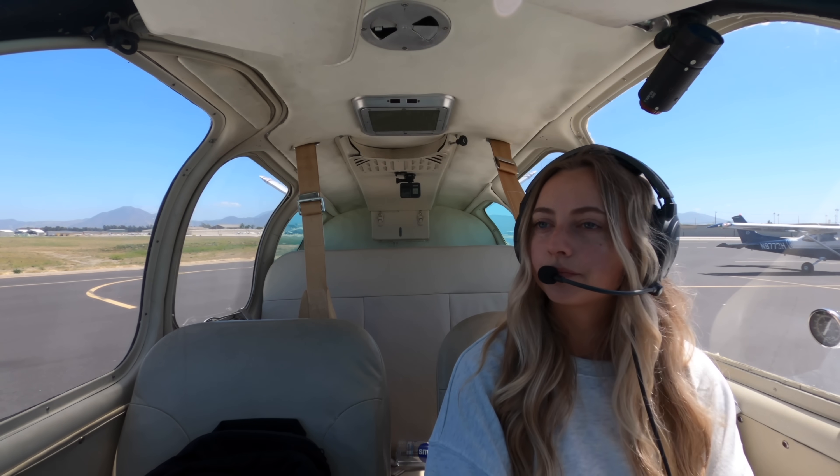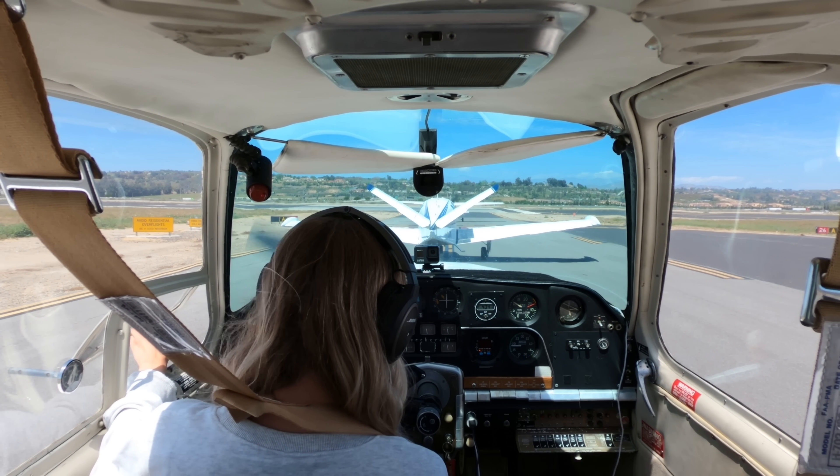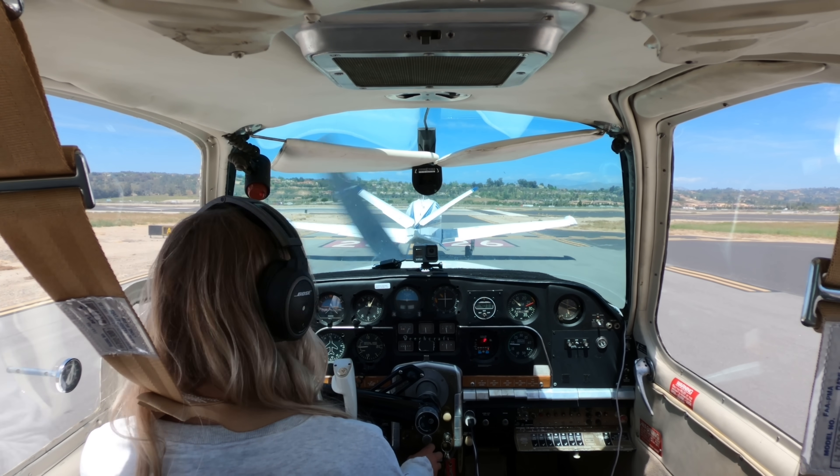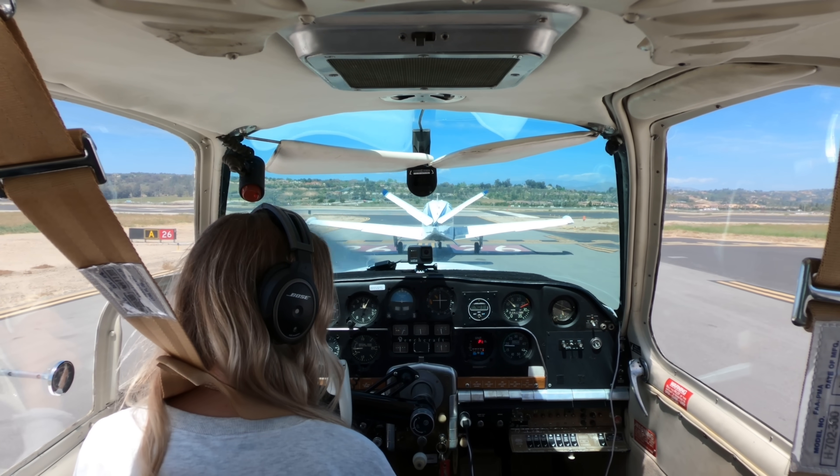Camarillo ground, Bonanza 5921 Charlie, run-up complete. Cleared behind Bonanza 30 Romeo, taxi in sequence, contact tower. Camarillo Tower, Bonanza 5921 Charlie holding short runway two six, ready for departure eastbound. Bonanza 21 Charlie, runway two six, cleared for takeoff, right turnout departure approved. Two six, cleared for takeoff, right turnout, 5921 Charlie.